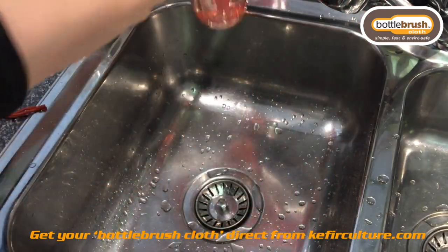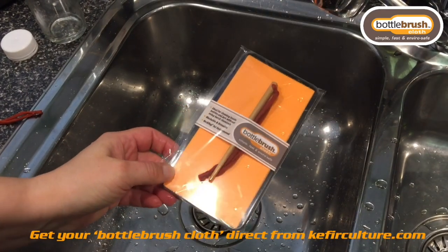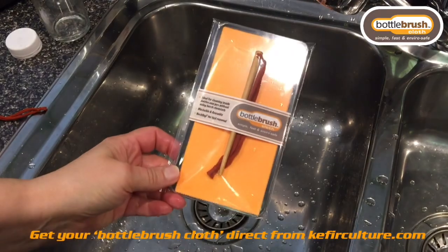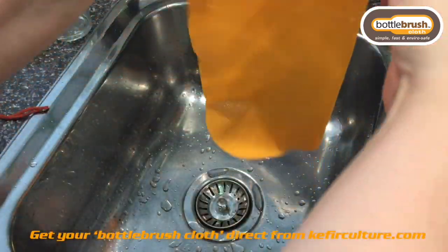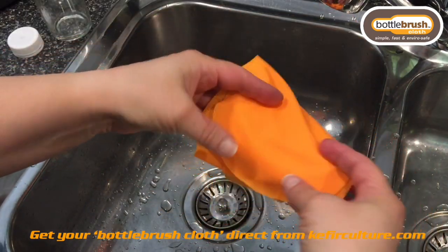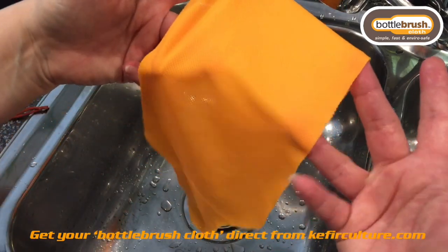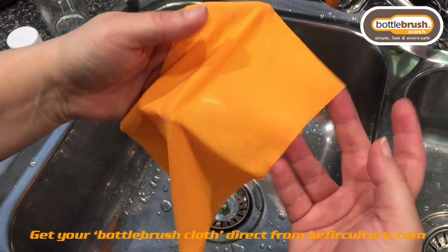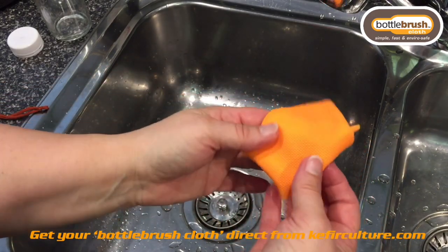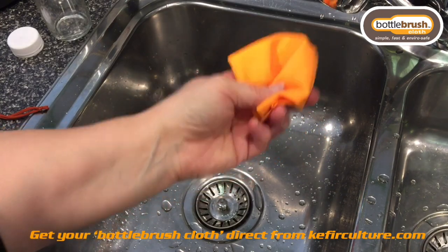Thank you very much for watching and we hope that you consider purchasing one of these. They come with a money-back guarantee, so if you don't have the same results I've just had, we are happy to refund your money — but I think you'll be exceptionally pleased with this product. It dries exceptionally quickly, it doesn't lose its shape, and it's very small so you can actually take it with you when you travel. It doesn't have frayed edges — it's specifically a knit that does not fray and doesn't lose its shape, so it will last quite a long time. We hope you'll consider using it as an add-on to your fermentation procedures and maybe as an everyday item even if you don't do fermentation.